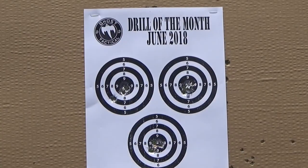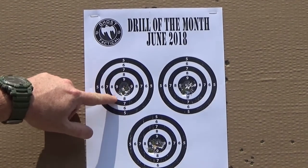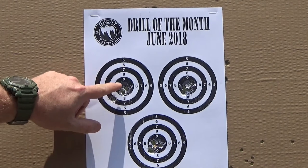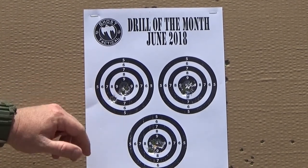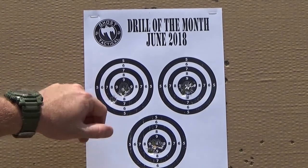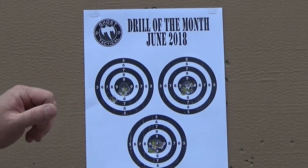Let's go ahead and take a look at the target. Obviously there's gonna be four shots per target. Our grouping is pretty good on the first target — three of the four are right there in the ten ring. Had one slip into the eight ring. Probably rushing it a little bit, could be grip pressure, all sorts of things, but I just rushed that one a little bit.